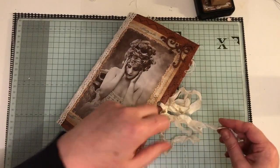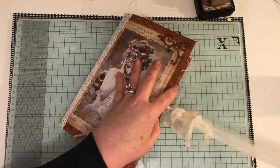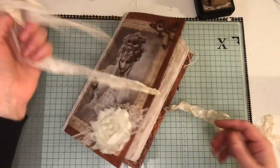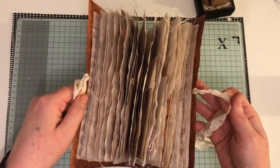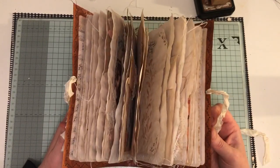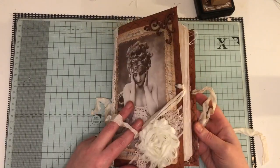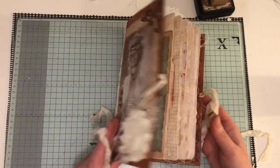And let's go inside, if I can open it. There we go. I can't remember how many pages in there, there's probably about 80, I think. But this will be listed on my Etsy, so all the information will be there.